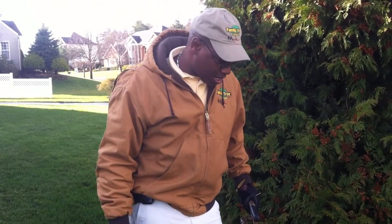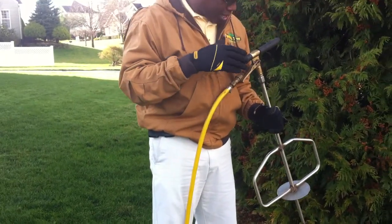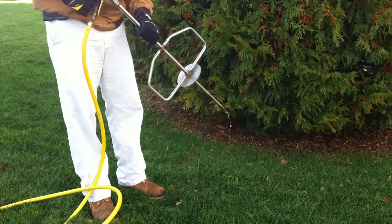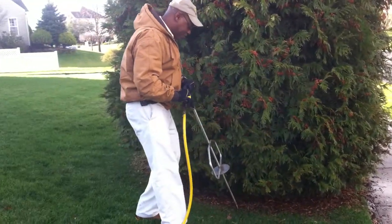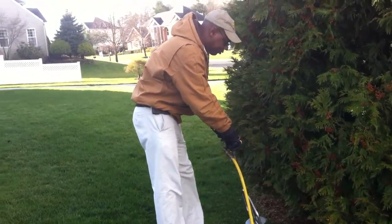Hi, it's Terry from Family Tree and Turf Care. I'm out doing a root fertilization on a nice landscape here today. It involves me taking a Fert Lance syringe type of device that is hooked up to my fertilizer tank on my truck, and this actually goes into the soil and shoots the fertilizer in four directions. I make an injection and I deliver a measured amount of pre-mixed fertilizer directly to the root zone of the trees and shrubs.